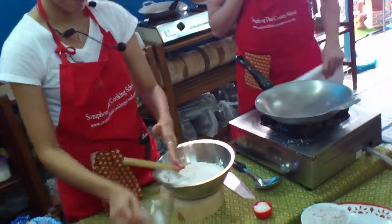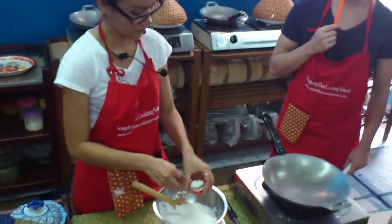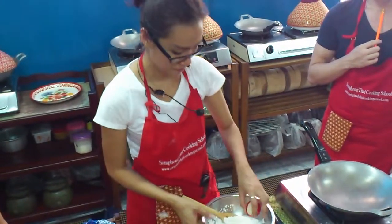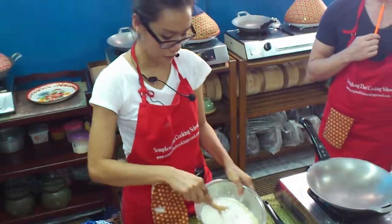Okay, sugar, salt, corn, cheese, rice — all the dry ones — mix together.